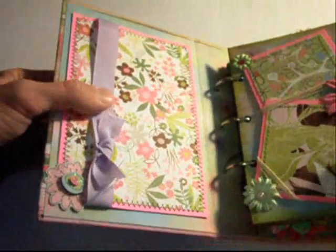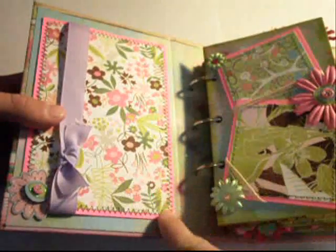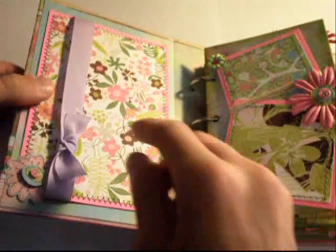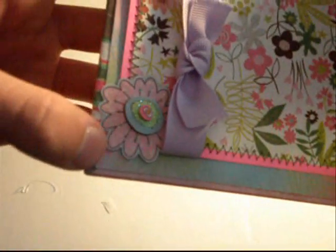When you open it up, the album sits like this, and this is the inside page. I didn't just want to leave it blank, so I decided to add a large photo mat for a large photo, using this really pretty paper. I tied a purple bow, and I added one of those Glamour Girl Dimensional Stickers by K&C.